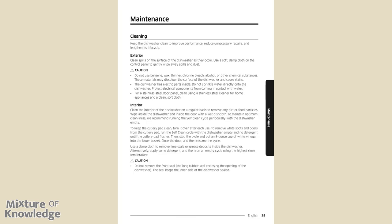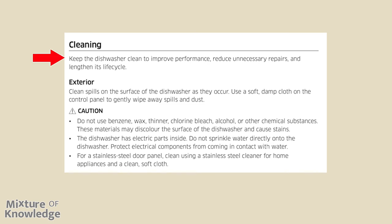Page 35, maintenance — cleaning. Keep the dishwasher clean to improve performance, reduce unnecessary repairs, and lengthen its life cycle. Exterior: clean spills on the surface as they occur and use a soft damp cloth on the control panel to gently wipe away spills and dust. Caution: do not use benzene, wax, thinner, chlorine bleach, alcohol, or other chemical substances — these may discolor the surface and cause stains. The dishwasher has electric parts inside; do not sprinkle water directly onto it.